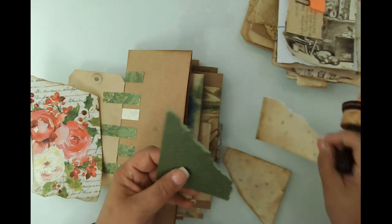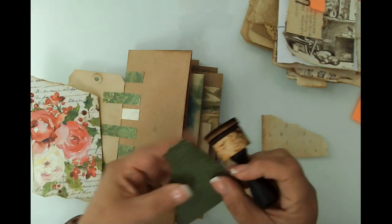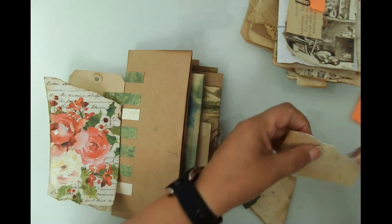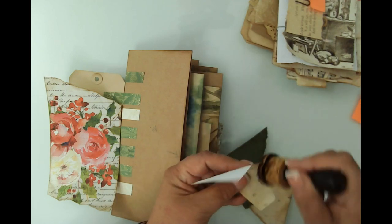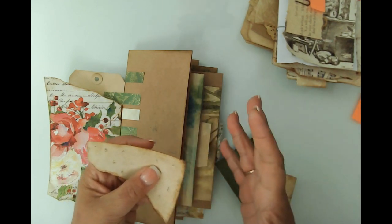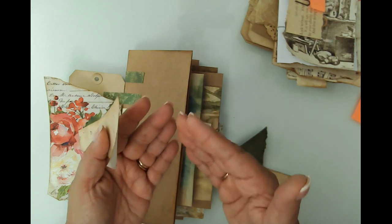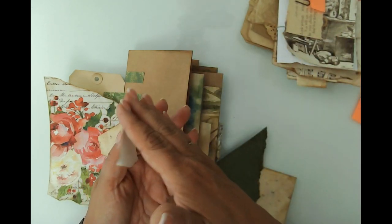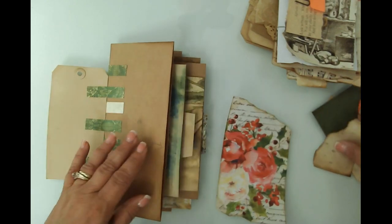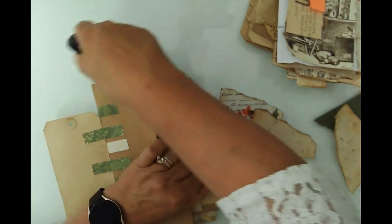Here we've got some of my embossed paper and paper also from Ruby and Pearl. I did my very best to link all the kits in the previous video and I'll link them again in this one. I post on Facebook and Instagram at the same time via the Meta suite, and Instagram doesn't allow as much, so I dump all those links on my blog and put the blog link in the description box. I'm going to place this and do some inking around these envelopes as we go.